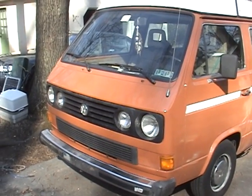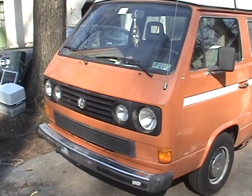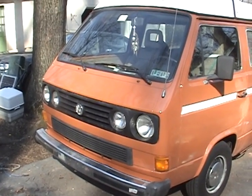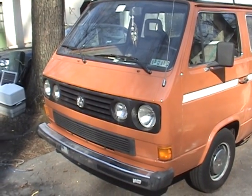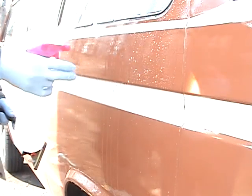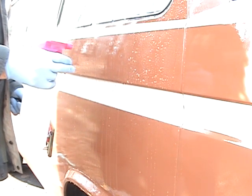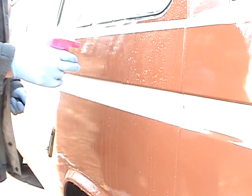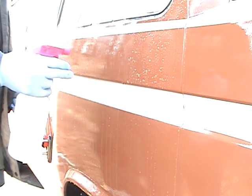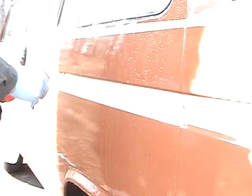First thing we want to do is wash the van, get all the dirt and grit off. What I've done now is I've got 1000-grit sandpaper soaking in a bucket of water — that's what I'm going to start with today. Just get yourself a water bottle and get these at the dollar store. The dollar store is fun to visit because most of the people in there look like they're from the cast of Dawn of the Dead — more brains!